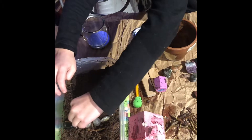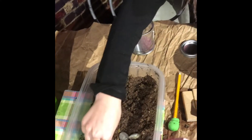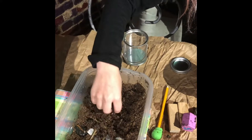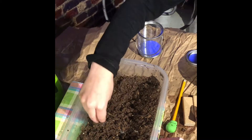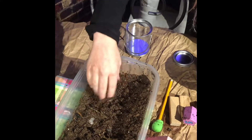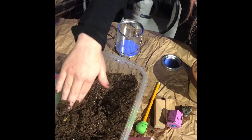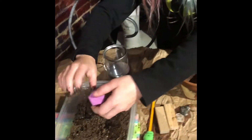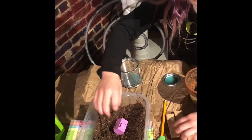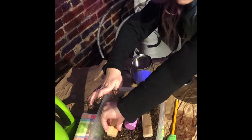Now I have to push them into the soil. That one doesn't want to — that's as much as I can push it in. There we go. And I'm going to cover it with soil. I think that's enough. Now I'm going to put the houses back in — rebuild the neighborhood. After all that construction.